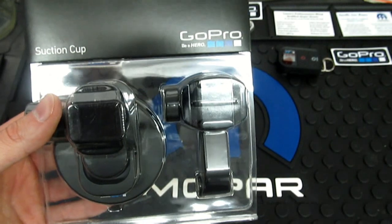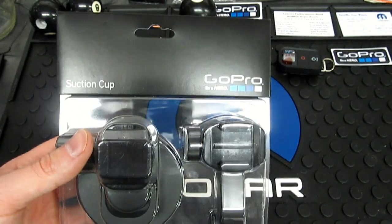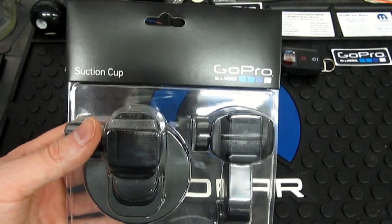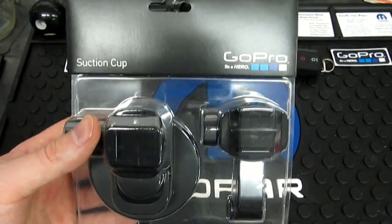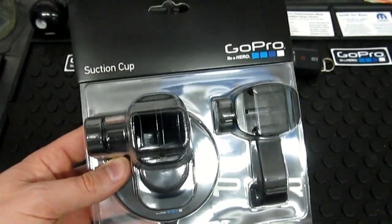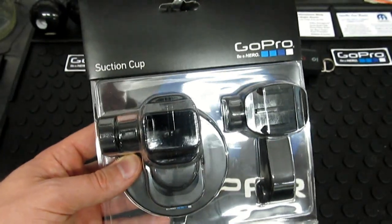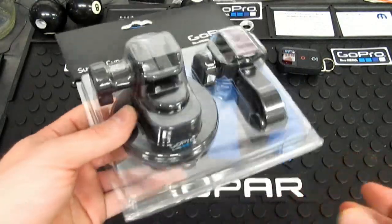I like to do store pickup — I don't have to deal with anybody that way, I just walk in, show my ID, and get my stuff. Fifteen bucks is fifteen bucks. If you're seeing this for $39 and you don't have to have it immediately, wait around — I'm pretty sure the $25 must be a pretty frequent price drop point.